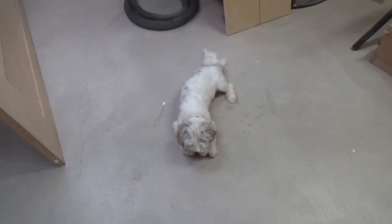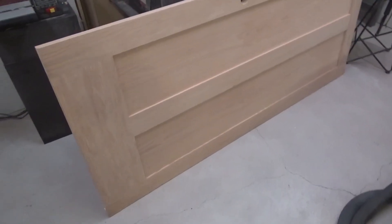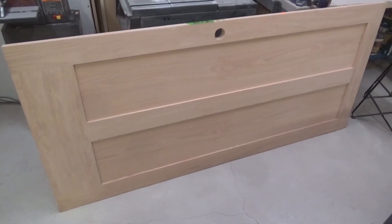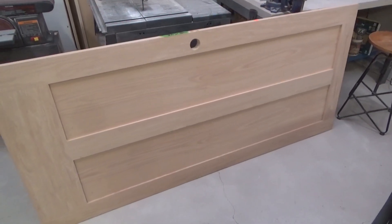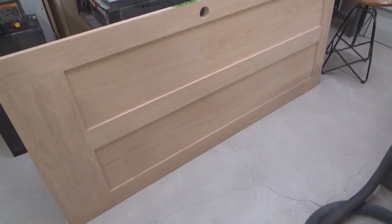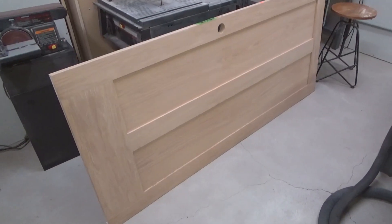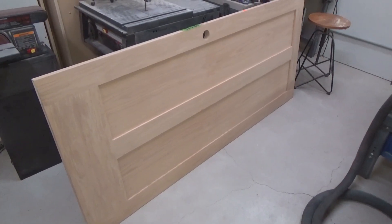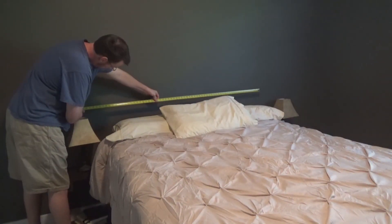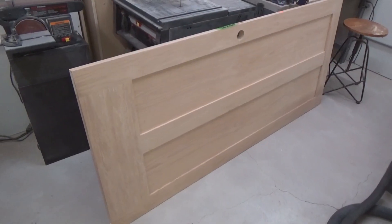My wife and I found this oak hardwood solid core door at a thrift store for like 30 bucks. I couldn't pass up that deal. What I'd like to do is convert it into a headboard for one of our guest bedrooms. The issue is that the guest bed is a queen, so that's only like 65-ish inches across, and this door is 80. So that would be a pretty big overhang.